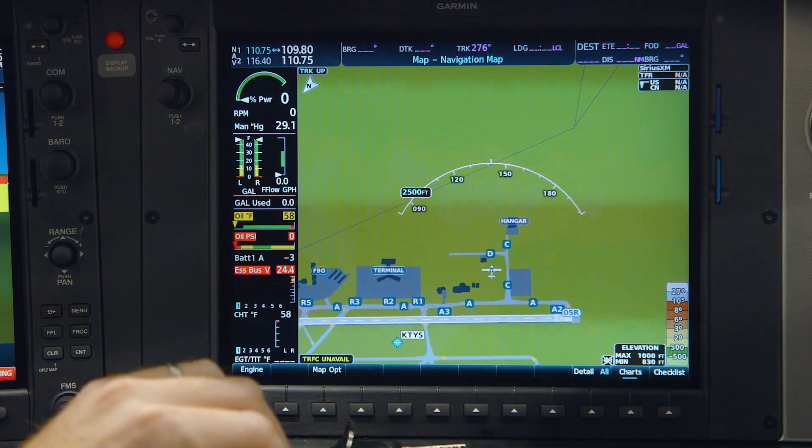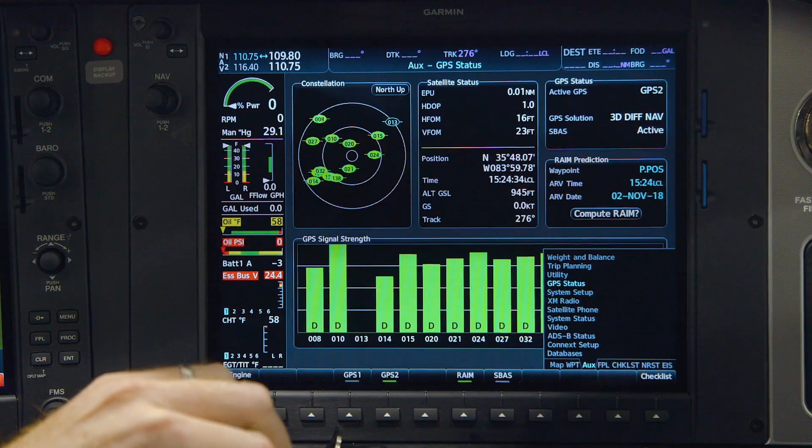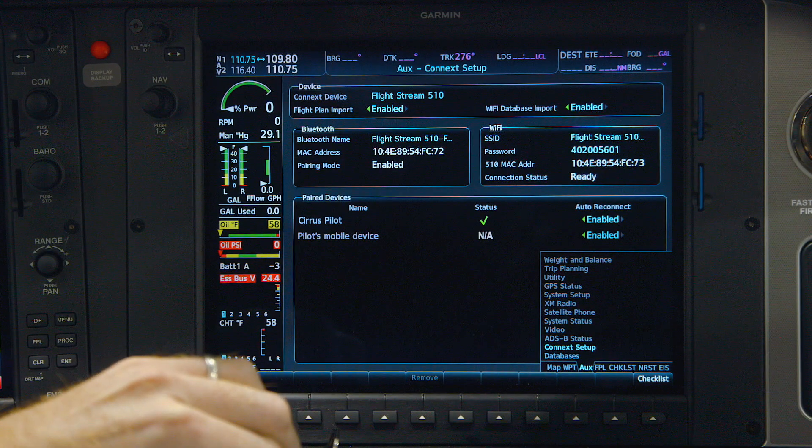To display this page, turn the large FMS knob to access the AUX page group, then use the small FMS knob to select the Connext setup page. Anytime this page is displayed, the Flightstream 510 is discoverable to pair with your mobile device.